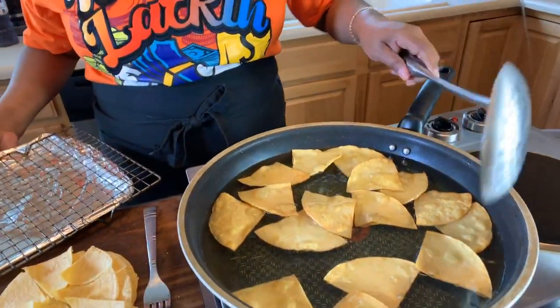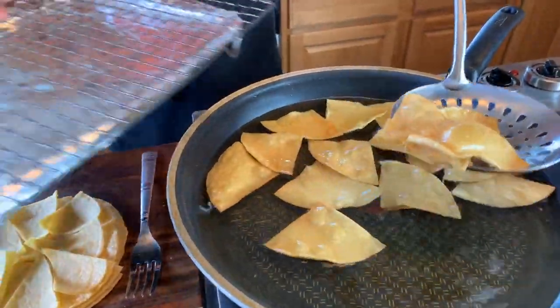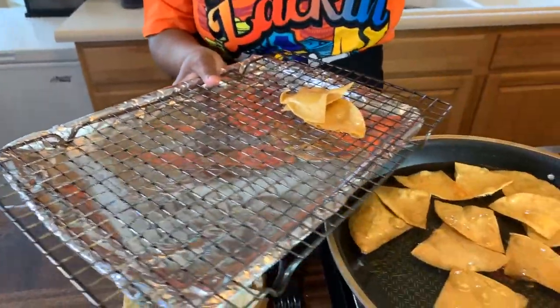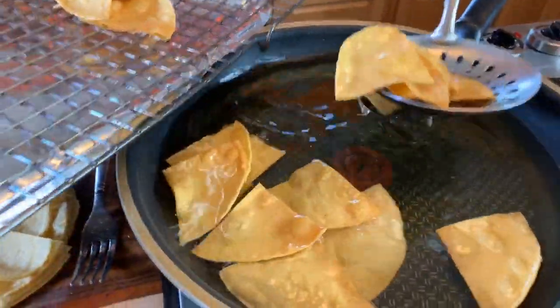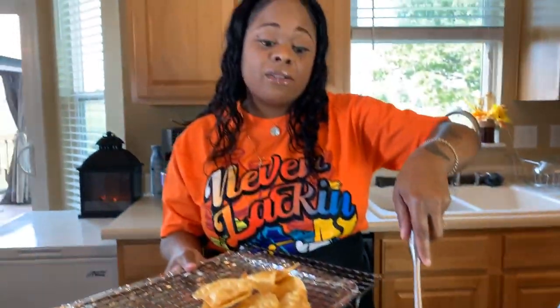Take a look down at the tortillas — they only took like two minutes, they are done. They feel nice and hard and we have that beautiful golden brown color on the outside. Now it's time to take them out. They're beautiful. One thing you want to do when you take these out is salt them right away. If you're the person that wants to do something like a cinnamon and sugar, put it on right away while they're still nice and hot — that way your spices can adhere to the tortilla chip.